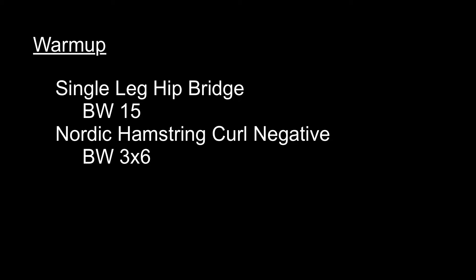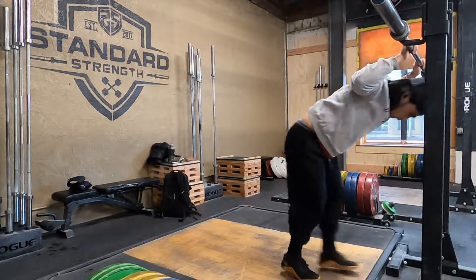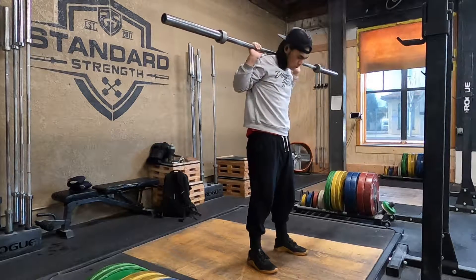Not a super outstanding back squat day. Just real simple — work up to a heavy triple. A few heavy triples. A lot of heavy triples. Heaviest relative here.